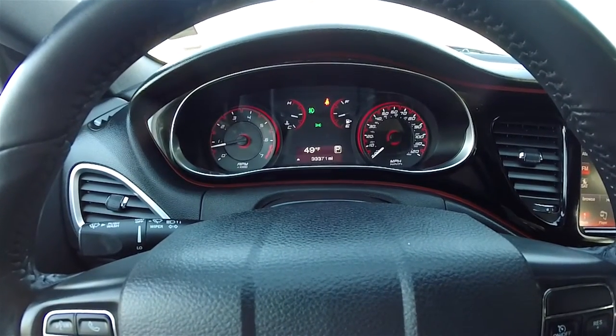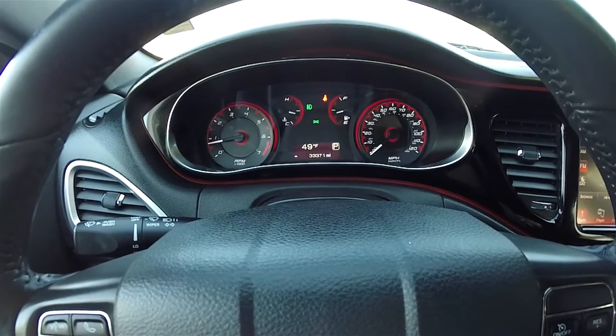This vehicle currently has 33,371 miles on it. The instrument cluster does have red accent lighting.